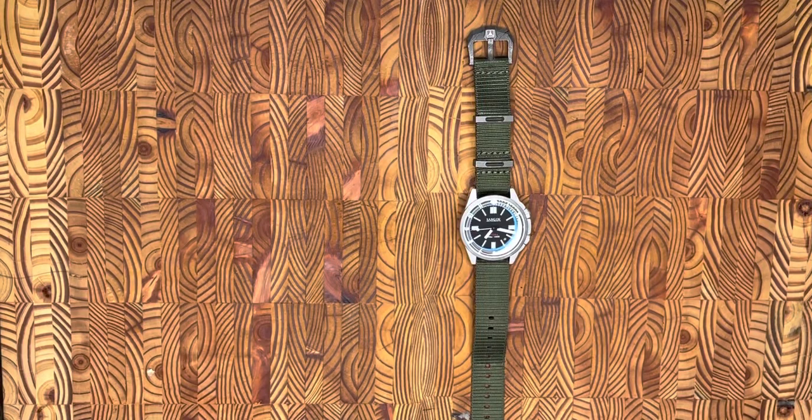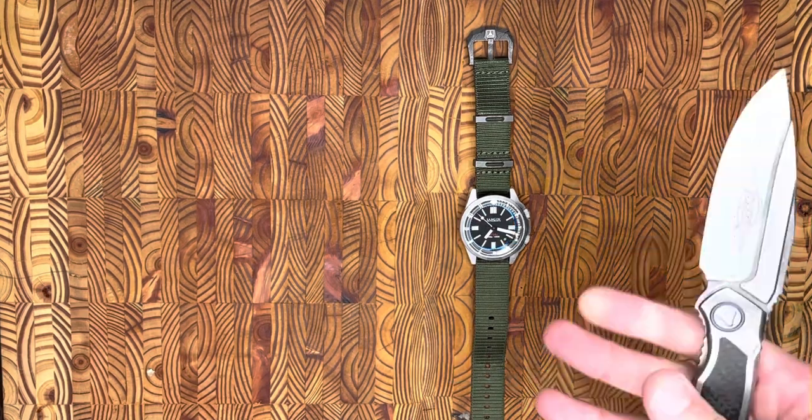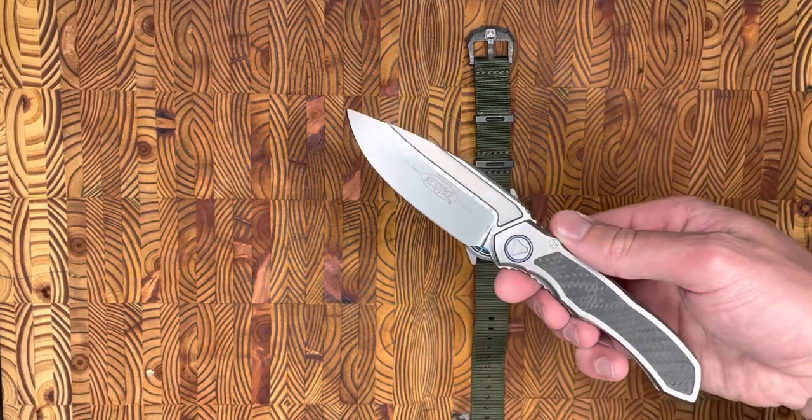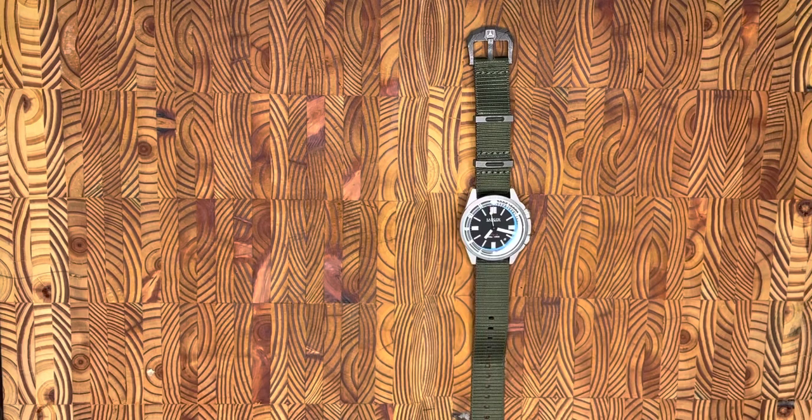Hey, what's going on everyone? Back with some EDC content — and realizing this isn't our normal content. Normally I'm looking at knives, but I certainly have my trusty Microtech Anox right here by my side.